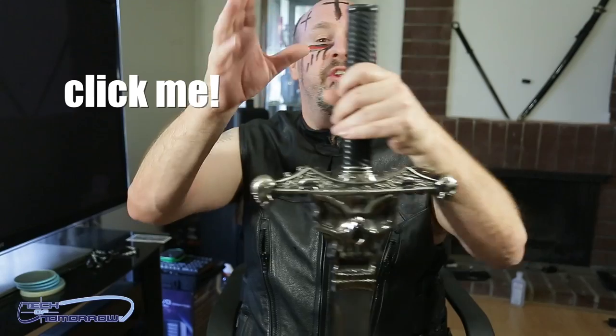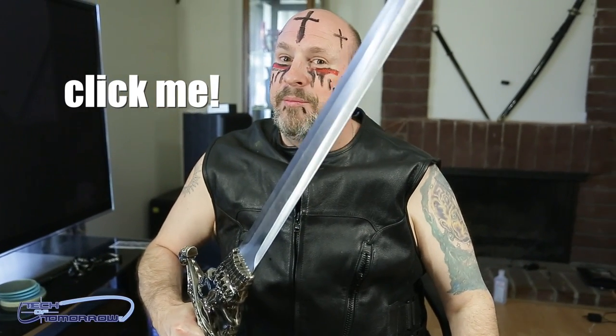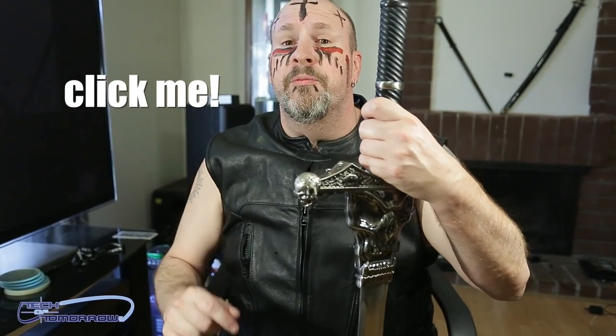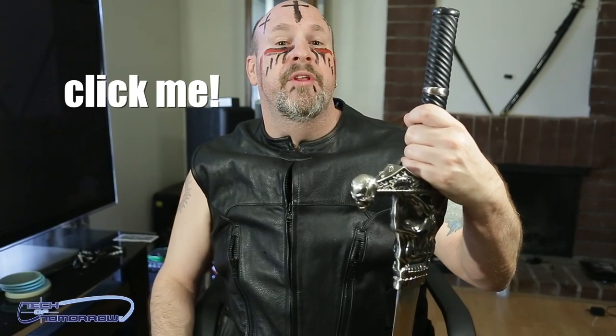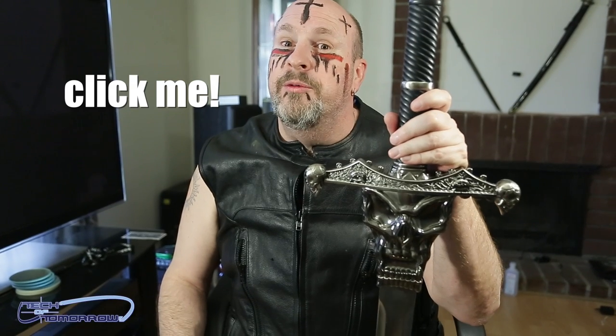You guys know you have to like this video — this thing was really awesome. Make sure you guys hit that like button. And if you're not subscribed, you guys want to make sure you do so, because Rosewill is also sponsoring, along with Gigabyte and a few of our other people, a 100K contest and you guys don't want to miss out on that. We'll see you guys back here on Tech of Tomorrow for more Thrones and goodness.